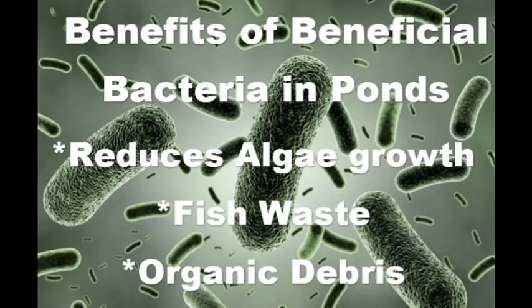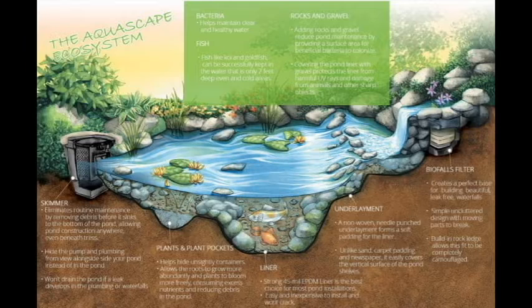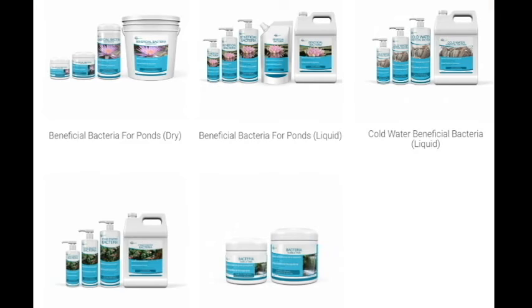The second way to prevent algae blooms is by using beneficial bacteria on a regular basis. Beneficial bacteria is exactly what it sounds like — it's good bacteria for your pond. It comes in many different forms and helps reduce algae bloom much in the same way that plants do, by starving the algae and taking out the excess nutrients that would otherwise fuel a bloom. We've had the best results with the Aquascape or the Microblyph brand.